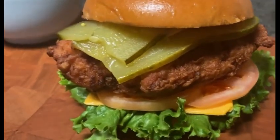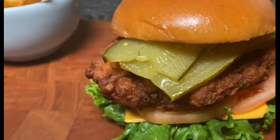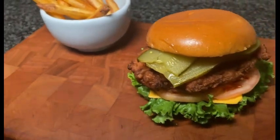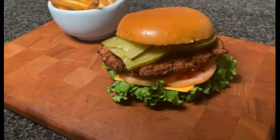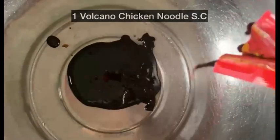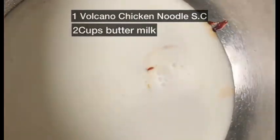I will make a spicy fried chicken burger with Vulcano chicken noodle sauce. In a large bowl, mix together flour, various spices, and salt. Add Vulcano chicken noodle sauce and buttermilk and mix well. Put the chicken breast in the mixture and let it marinate in the refrigerator for 30 minutes to an hour.